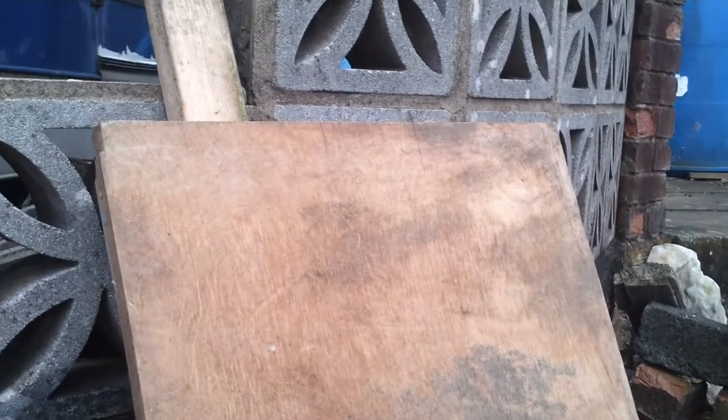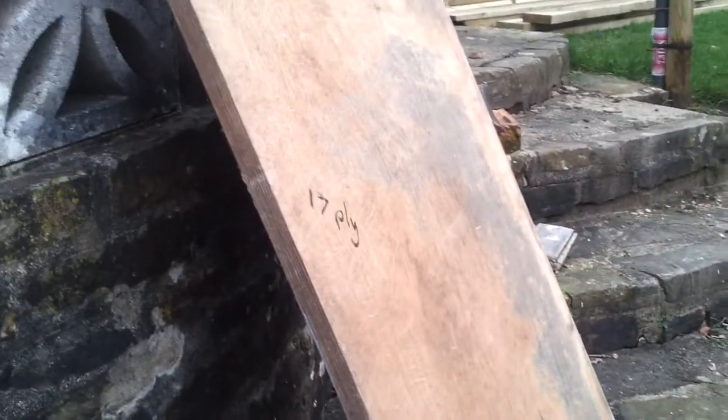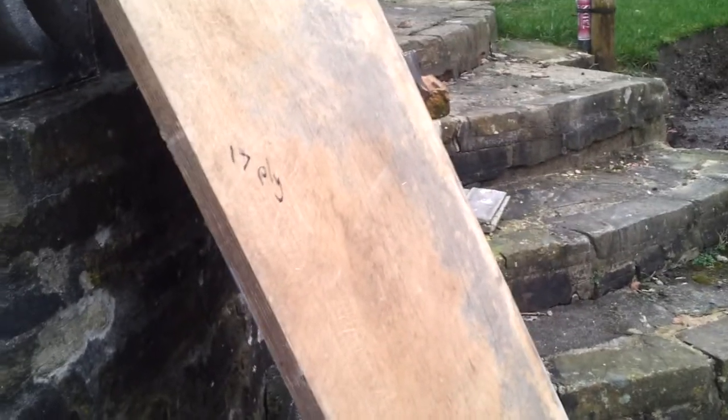This is not an easy type of wood to buy, because obviously it's very specialist. The place you can get scraps of it like this is from a place where they make or refurbish heavy goods vehicle trailers, because this sort of plywood is used for the flooring and other constructional parts in trailers — so you know that it's going to be quite special.